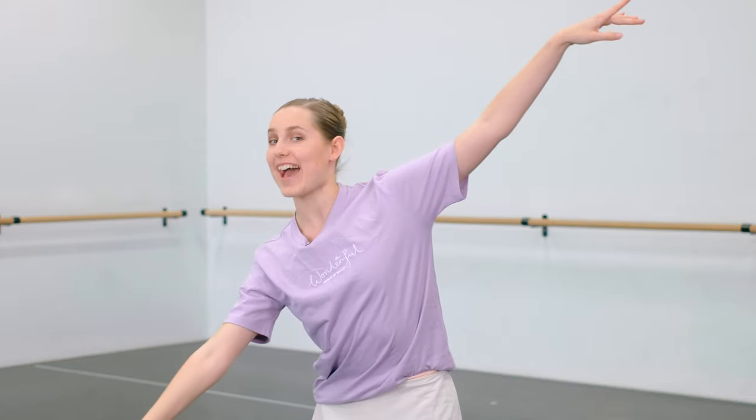A ponché to me is an enhanced arabesque. You start in a tendu position, you go up to an arabesque and you keep on extending all the way down.